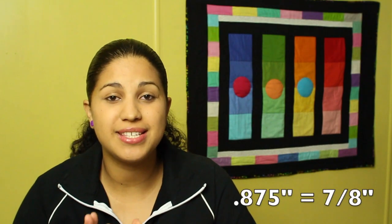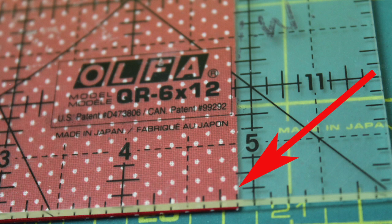Now let me clear up this seven-eighths of an inch measurement. A lot of people get nervous when they see fractions or different numbers that are not whole or half-inch measurements. So here it is real simple for you. Take a look at this ruler and where the fabric is lined up. You can see that the fabric is lined up at one little stick to the left before we get to that five-inch measurement.